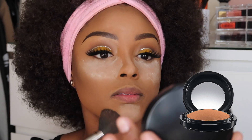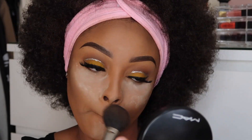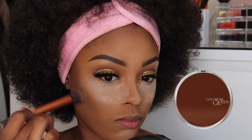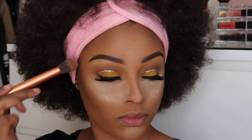Now I'm going to set the rest of my face using my MAC Mineralize Skin Finish Powder in Dark. And to add some warmth to my face, I'm going to use my Cover Girl Queen Collection Bronzer in shade Ebony.